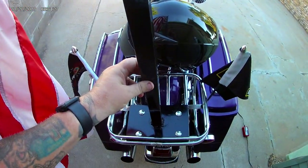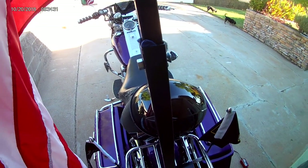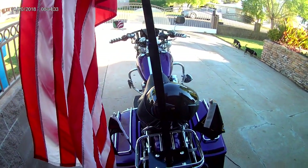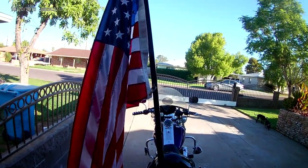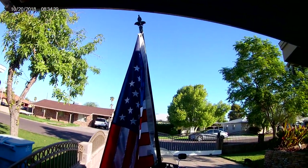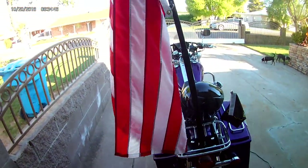Even though it's got a nice over two-foot piece that it's sitting in, I want to make sure it doesn't bounce out as I'm doing escorts for funerals and things for the Patriot Guard Riders. And this is a nylon flag, but it's weather resistant — better.